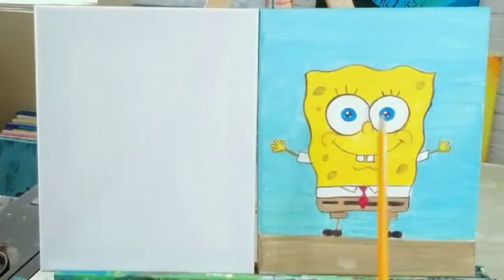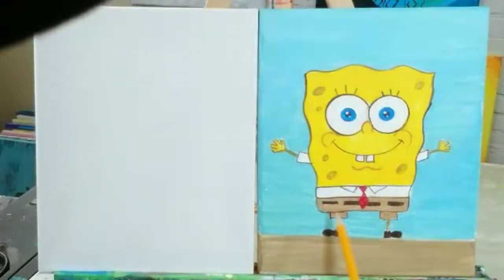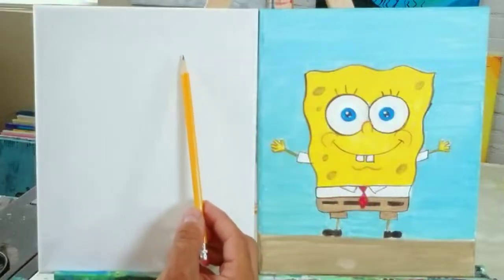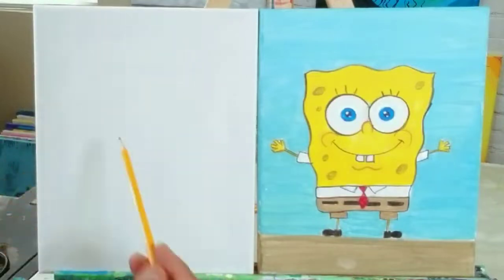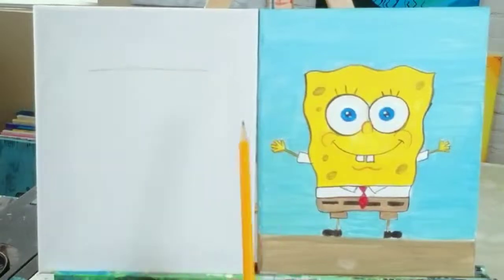First thing, let's draw his body. Find where the bottom is on whatever you're drawing on. I'm using an 8 by 10 inch canvas, but you guys can use construction paper or drawing paper — whatever you have. Let's work on the outside of Mr. SpongeBob first. He's a little narrower at the bottom than at the top, so let's start with the top. I'm going to draw a line across and I'll darken it up in a minute.